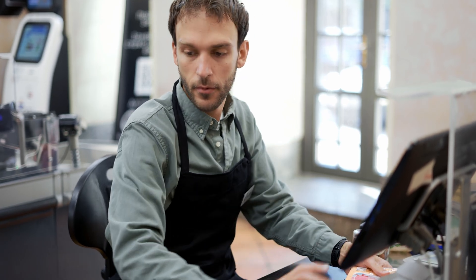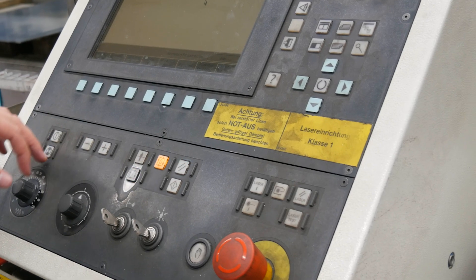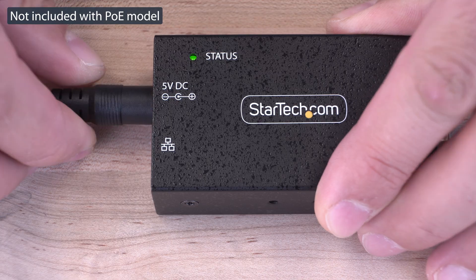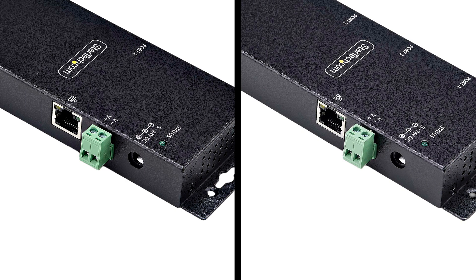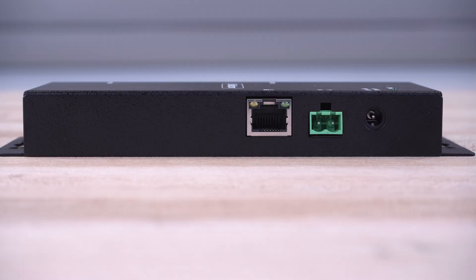Ideal for POS systems, barcode readers, or CNC controllers. A universal power adapter is provided, and our 2-port and 4-port models also have a terminal block for installation flexibility and convenience.